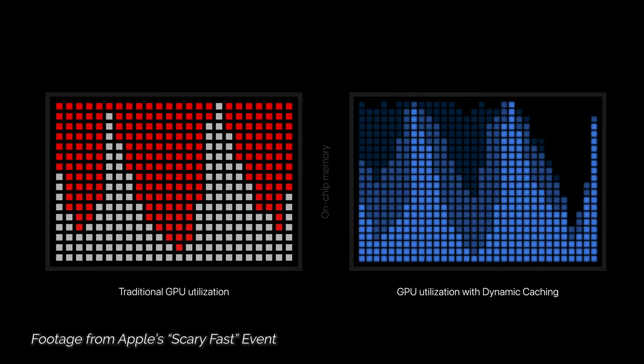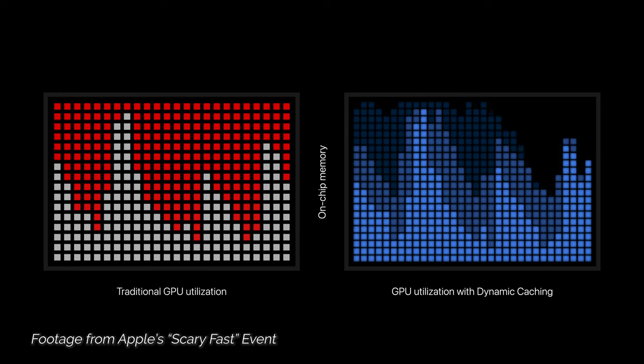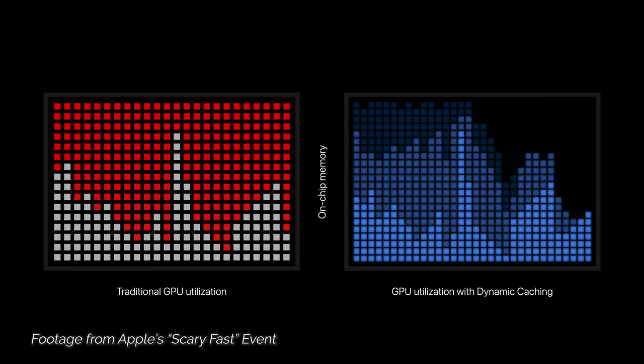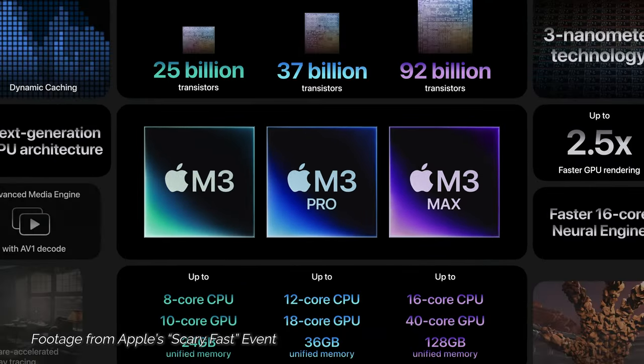But the more exciting change to the GPU architecture is the dynamic caching feature. Dynamic caching allows the M3 chips to more precisely allocate exactly as much memory as needed for any given task — a potentially huge boon for a unified memory platform like Apple Silicon.